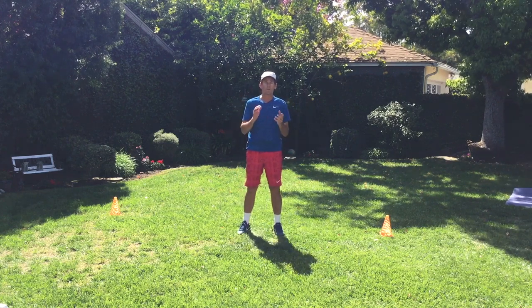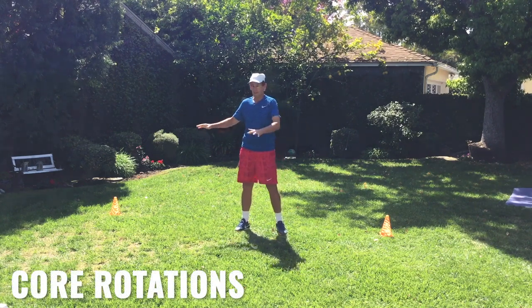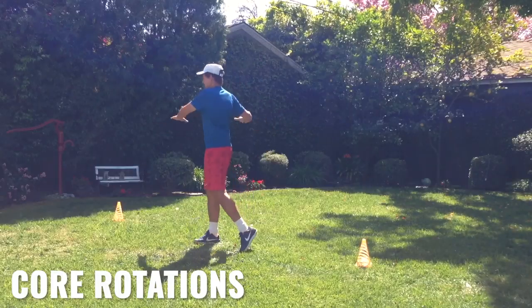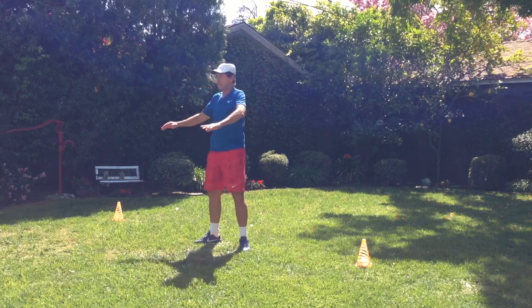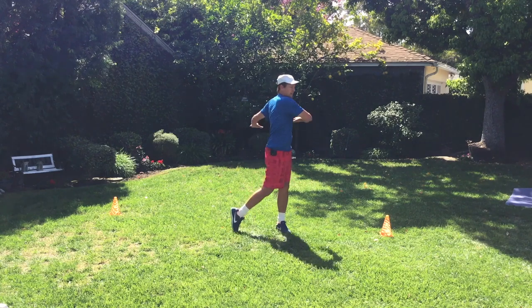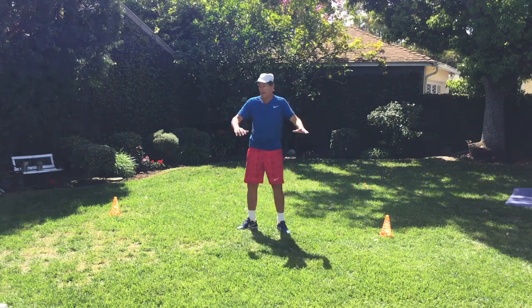The last warm-up is what we call standing core rotations. Get your hands out comfortably and just rotate, loosening everything from the hips through the core, even the shoulders. You can pick the heel up as you rotate. Let's do 30 of those — 15 each side.